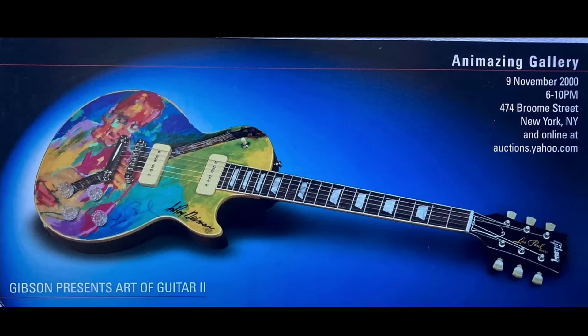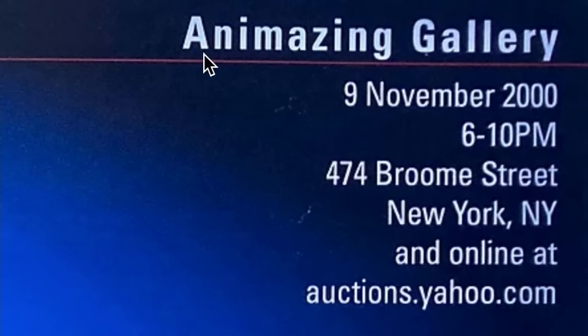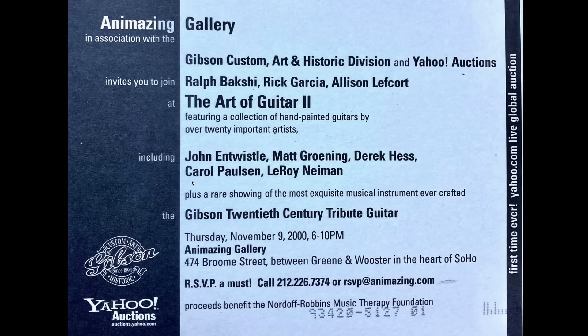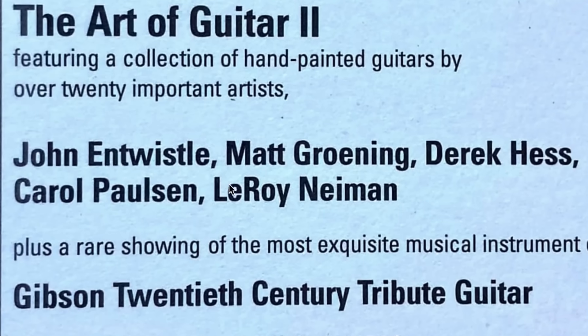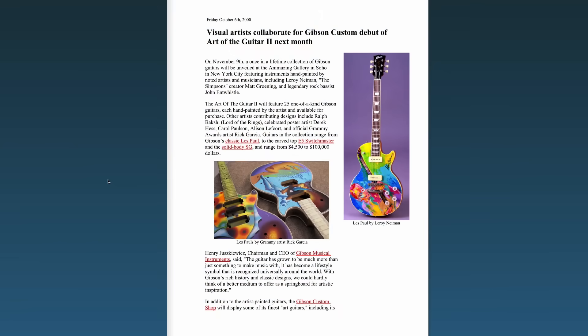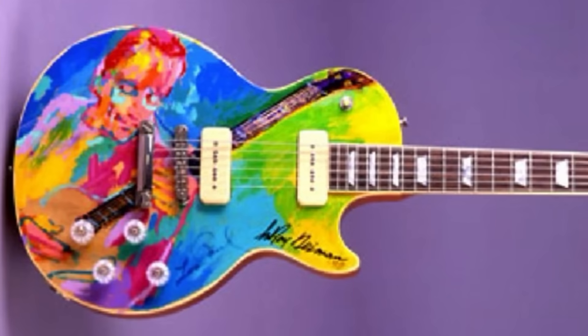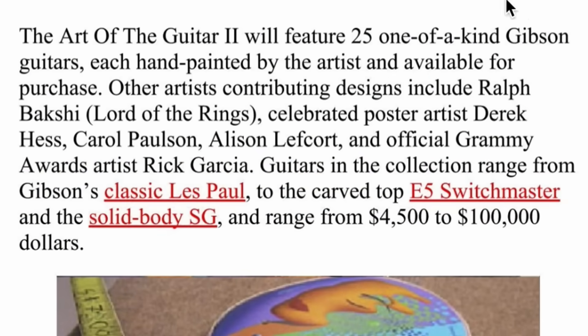Let's talk about the Art of Guitar a little more. I honestly don't have the most information, but there appear to have been at least two series, and it was part of the Animazing Gallery — auctioned off on Yahoo Auctions back when that was a thing in the USA, still highly prevalent in Japan. Artists included Carol Paulson, Matt, Leroy, Derek, and John Entwistle, producing 20-some guitars. I found an old pamphlet showing some of Rick's work — seashells and psychedelic stuff — and a Neiman creation. This confirms there were 25 one-of-a-kind guitars in the second batch, and they mention the ES-5 Switchmaster.